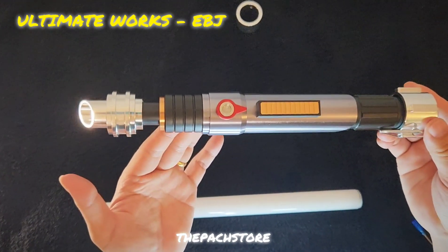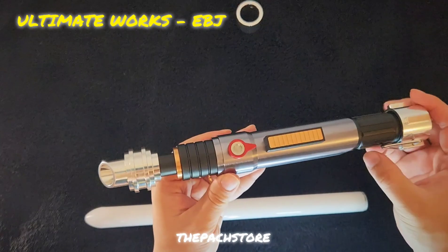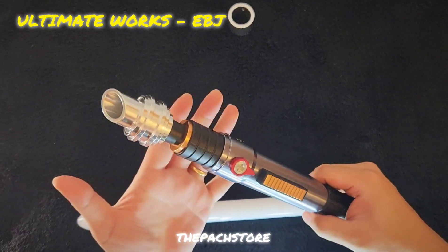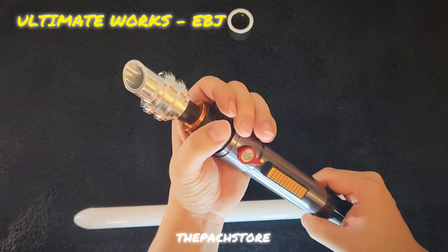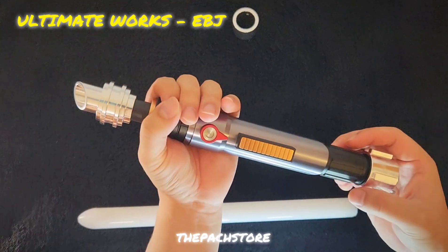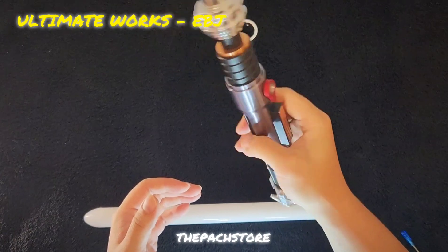This round we have the Ultimate Works EBJ — this is your chance to get this very cool hilt. This is one of the slimmest hilts I have held. We had the GI recently, and that was thick — from the show — and at that part I could barely grasp the hilt.